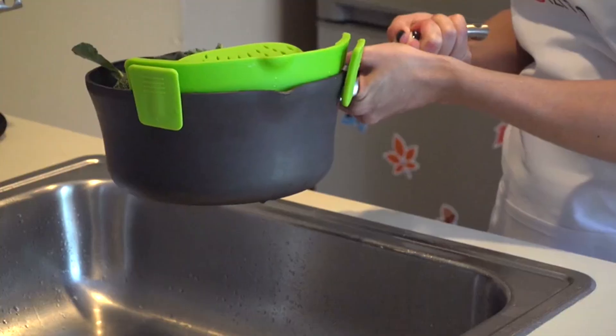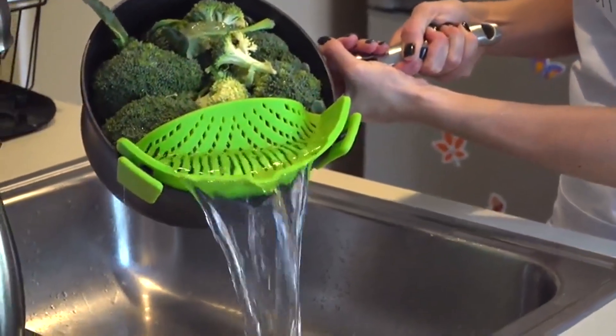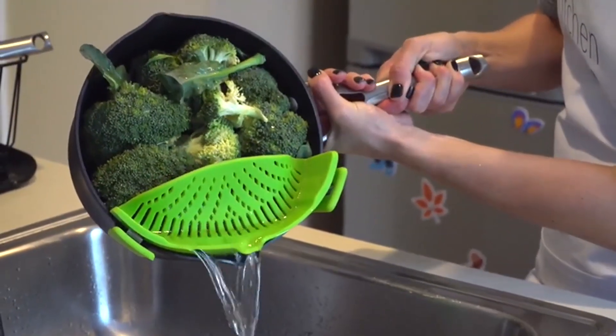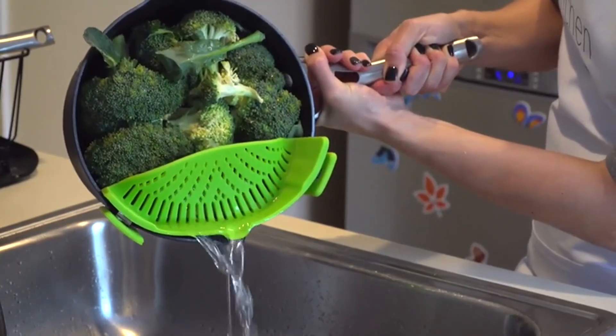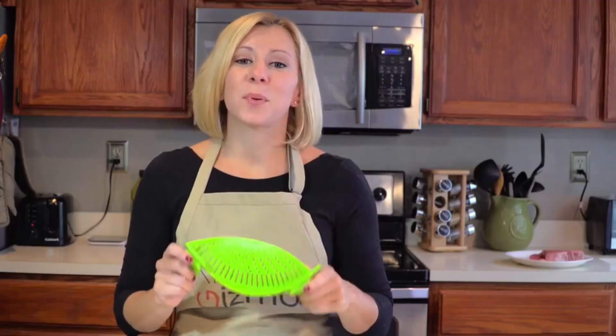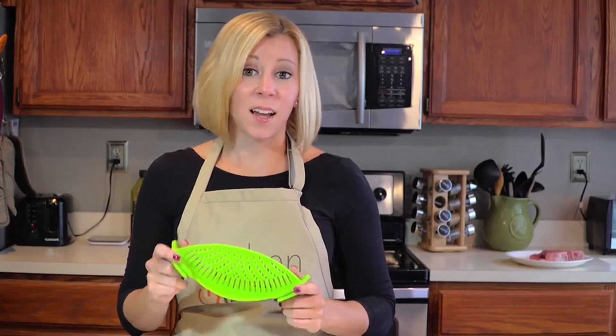And who doesn't? As unwieldy as a colander is, the Snap-In Strain is easy and simple to use, even one-handed. It's also dishwasher safe, FDA approved, and BPA free. This is a product that just makes sense. I'm Holly with another Kitchen Gizmo product highlight.